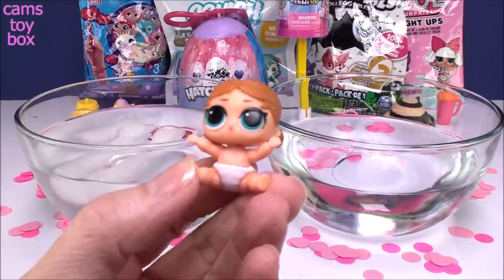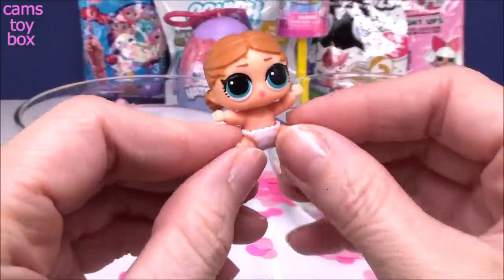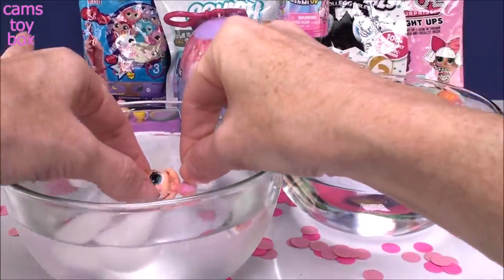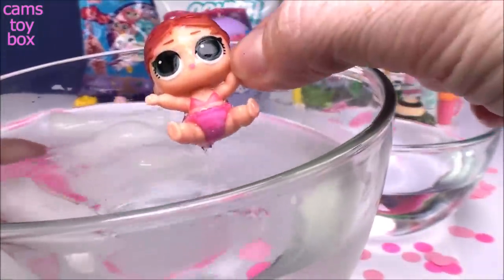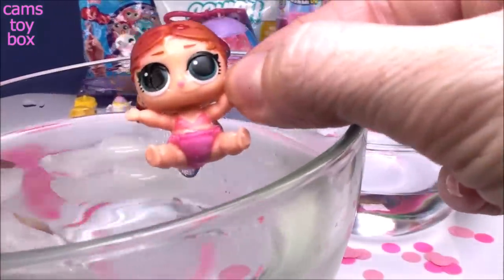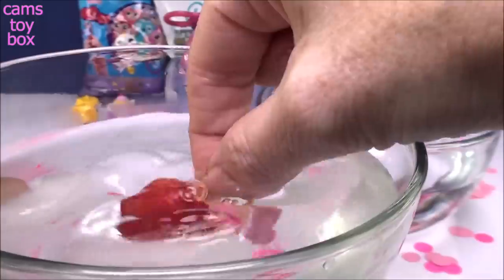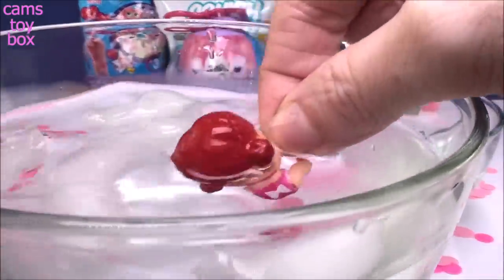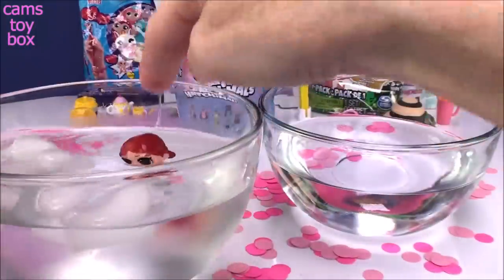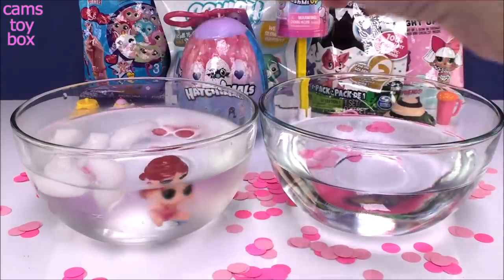Now let's start with our little sister Vacay Baby — I could see a little bow on the back of her diaper. Let's put her in cold water and see what changes color. I can already see her hair changing color — holy moly! She is changing to pink in the diaper and a little pink bathing suit top. The bow stayed white and the rest of the diaper is turning pink, and they even have the little strap going across her back for the top. Super super cute — I'll let her float in there so the color stays when I take her back out.